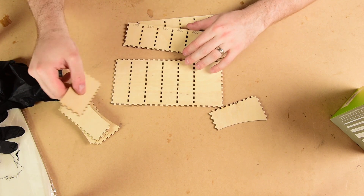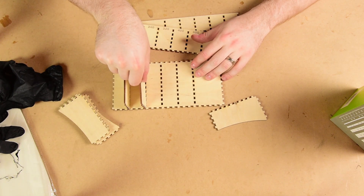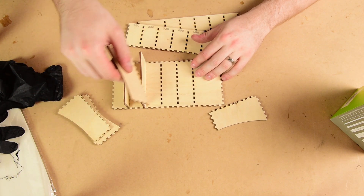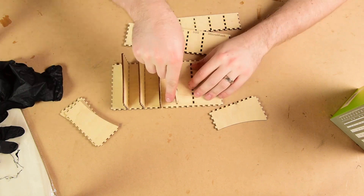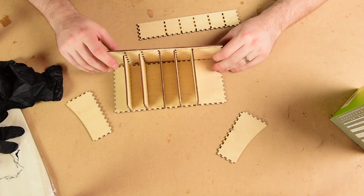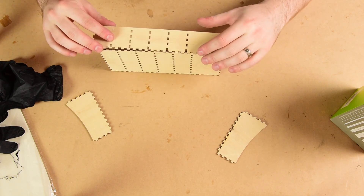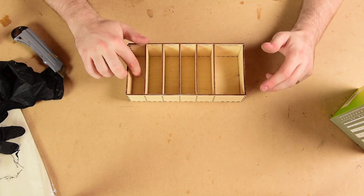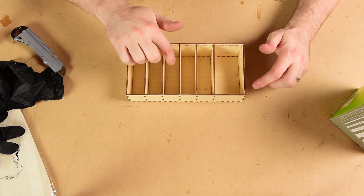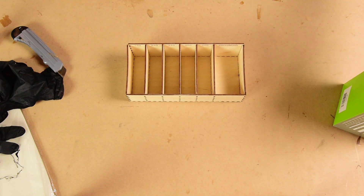I think first of all I'm going to put in my dividers. These are also the end pieces. There we go — this will hold one inch, or 25 millimeter strips in there, and then the 70 millimeter square micro mesh pads.